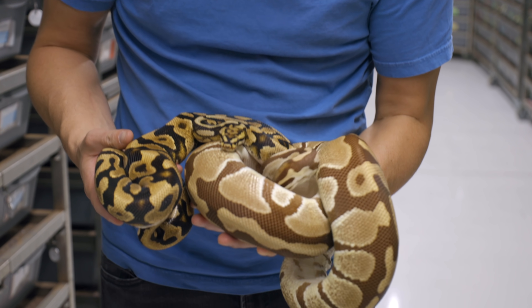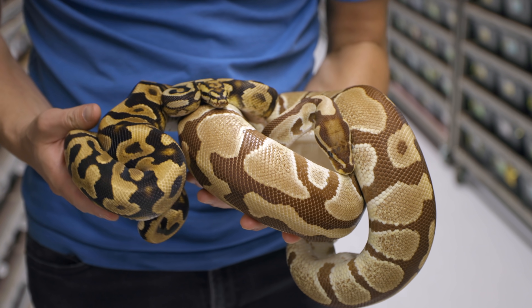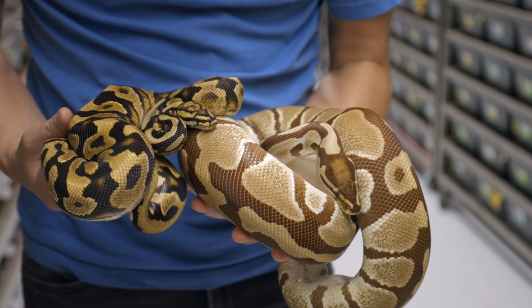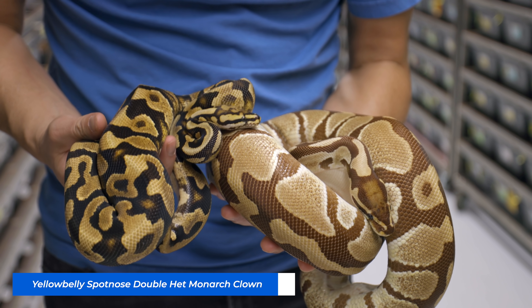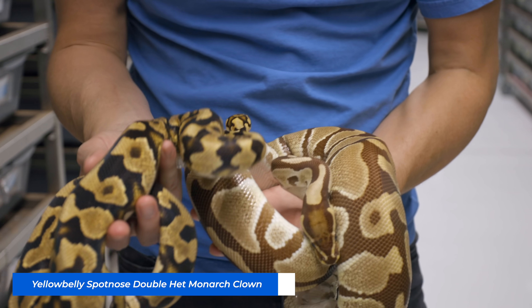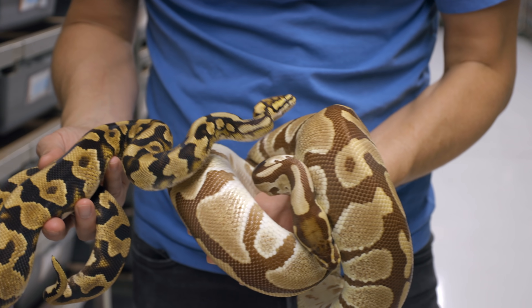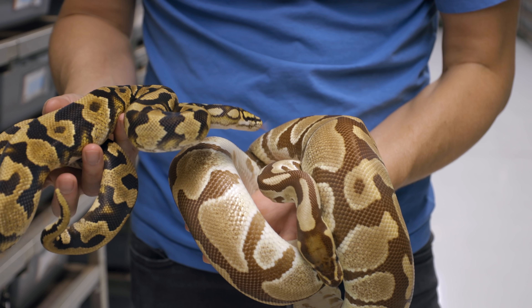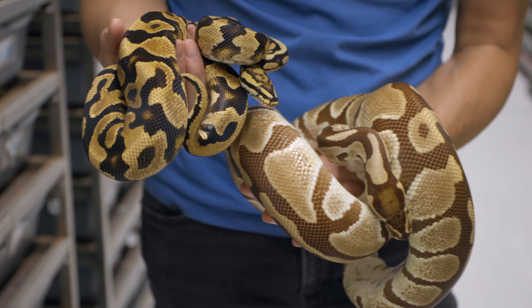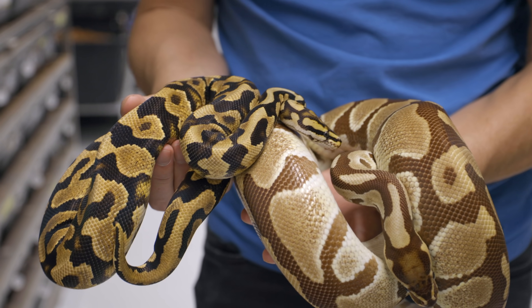Before we look at those babies, let's look at mom and dad together. The course is the mom, the Monarch girl, and this is a male I made a few years ago — a Yellowbelly Spotnose Double Het Monarch Clown. So we were starting that clown Monarch project. She's not het clown, so these babies are Monarchs and 50% het clown. It's just the start of a project. I love his color — I think this is going to look insane as a Monarch.